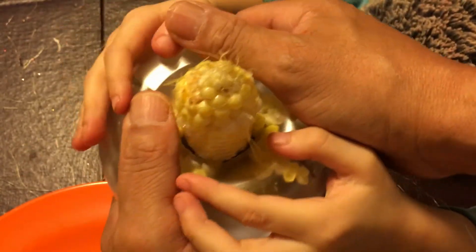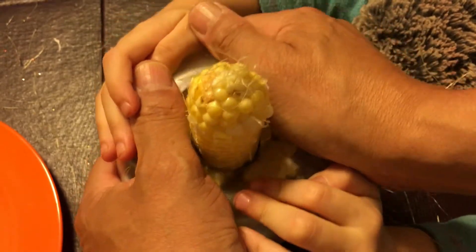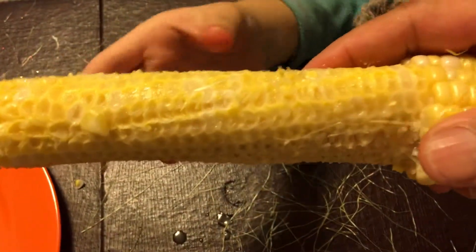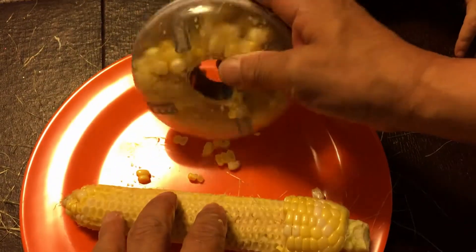It comes out a little — I forgot, I don't remember. So you push down, and then the corn comes out — the corn comes inside the thing. And as you can see, the corn is completely bare — all the corn came out, and it comes out of here. All the corn comes out of there, you just pour it out.